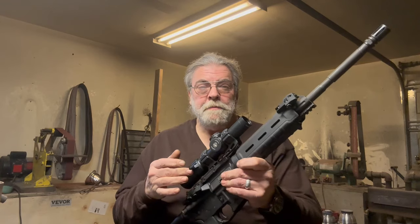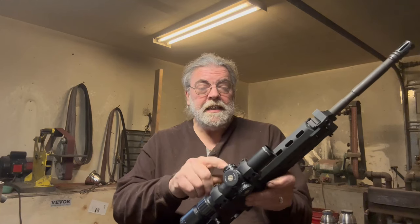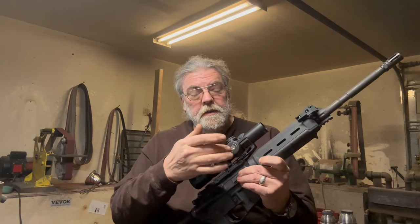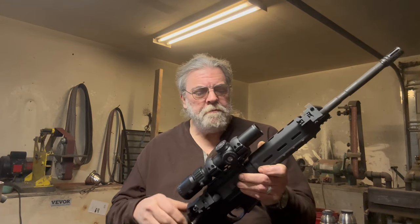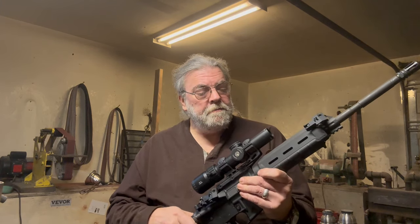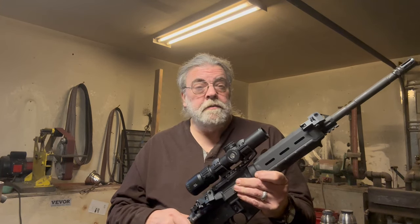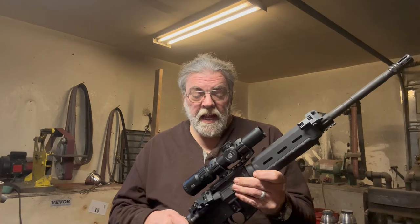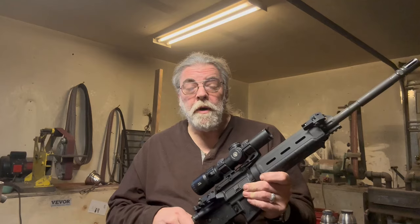It has the very typical features for an LPVO. You've got the illuminated adjustment here, your turrets here. These do have covers — I just don't have them on it at the moment. It seems like a very solid sight. Optical clarity is very good, and the reticle illuminates well enough that it's pretty visible even in full daylight.